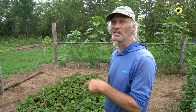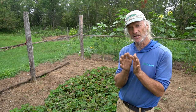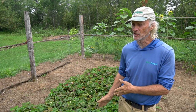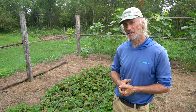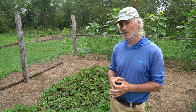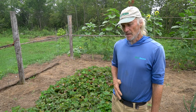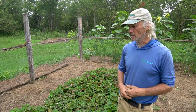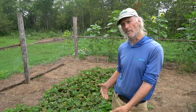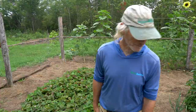Secondary blooms showed some bull-nosing — the berries didn't form a nice point — which is caused by boron deficiency. The fix is borax at very low rates: about two tablespoons per 100 square feet. The same deficiency causes hollow stem in broccoli and cauliflower, which Jim has dealt with in Florida. He'll use a whirlybird spreader to apply borax across all strawberry beds. Most strawberries are June-bearing for one big crop, but some ever-bearing varieties mixed in are producing a secondary flush right now.